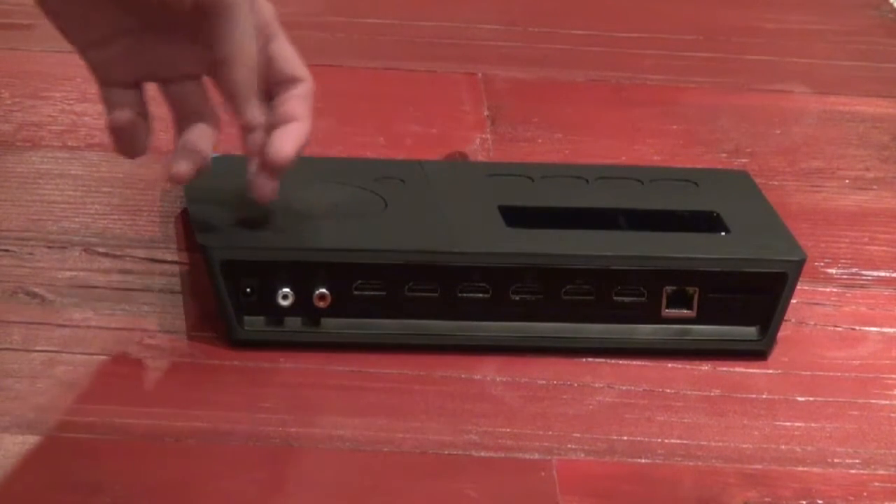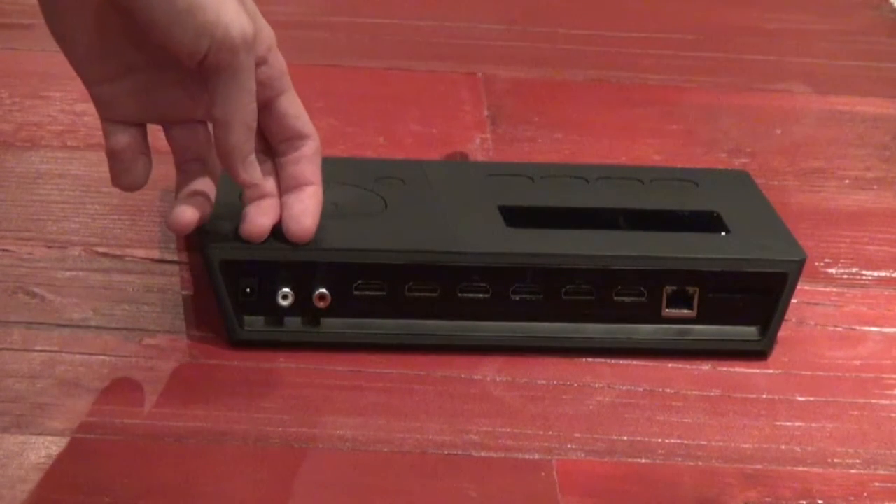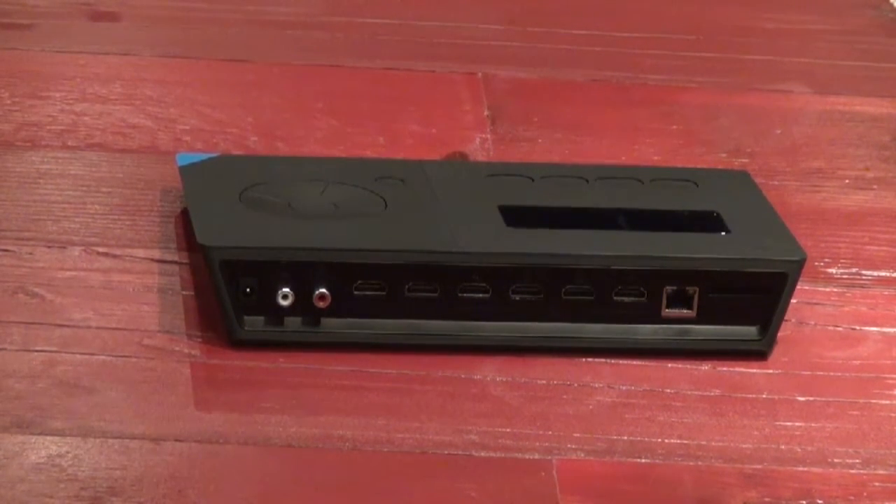We then have the preview and the program out. The preview out will show you all four inputs on one screen, and the program out will show you what's currently being broadcast out of the LiveWedge. And finally on the end here we have some standard audio inputs, which are for if you want to input a standard stereo audio device.